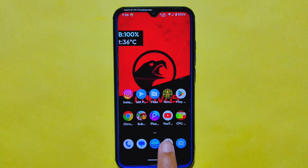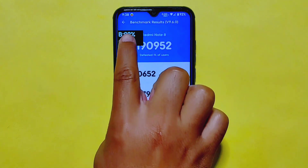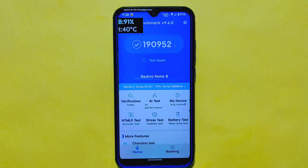Moving on to benchmark performance, we tested CurvasOS with Antutu Benchmark, and to be honest, the score didn't meet our expectations. The benchmark score we received was only 190,952 — a bit lower than what we have seen on other custom ROMs in this category. While this score is not particularly impressive, benchmarks don't always reflect real-world performance. Factors like user experience, app compatibility, and overall system stability play a more significant role. If you heavily rely on benchmark scores, you may want to take note of this before considering CurvasOS.